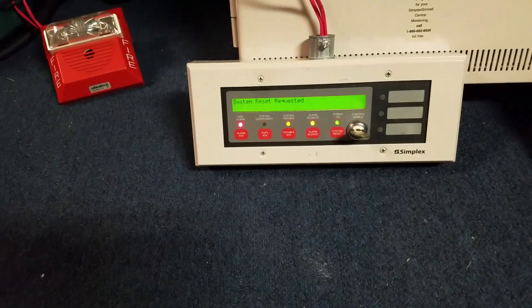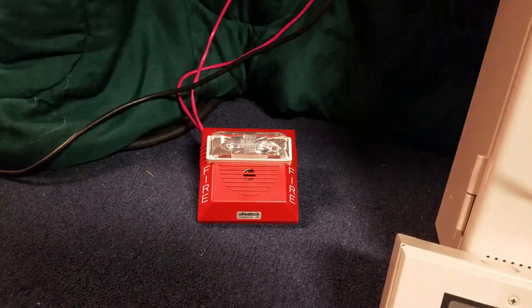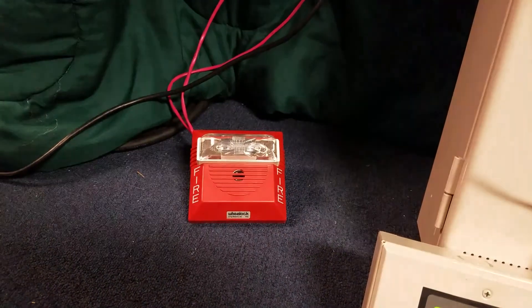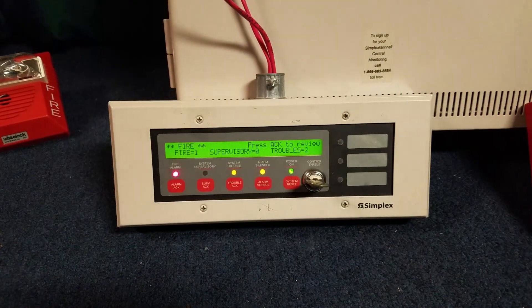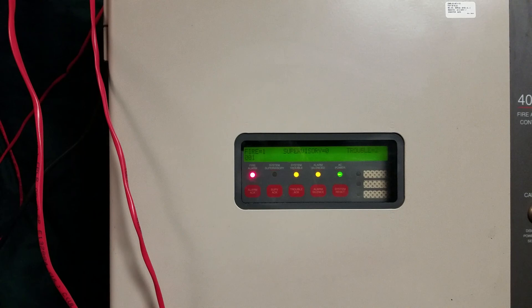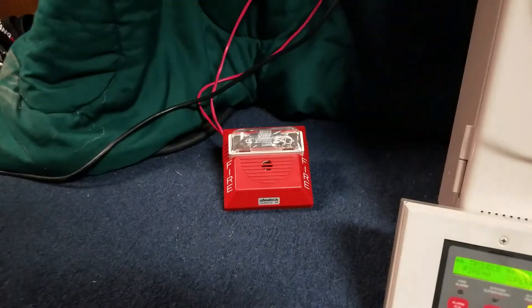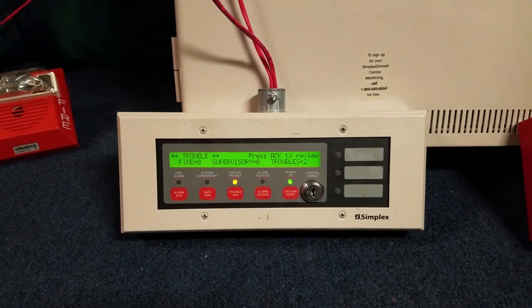Go ahead and do a system reset. Yes, this strobe is obnoxiously loud — I don't think I've ever heard a strobe this loud. And we wait for the panel to reset; sometimes this panel can take forever. There it went — system's already set, everything's back to normal. Go ahead and take the key out, and that's it. Thanks for watching.